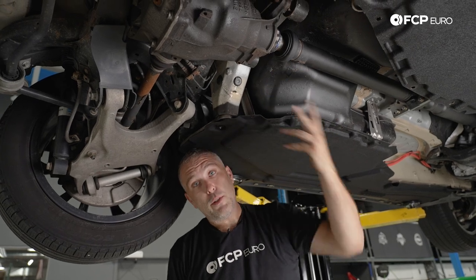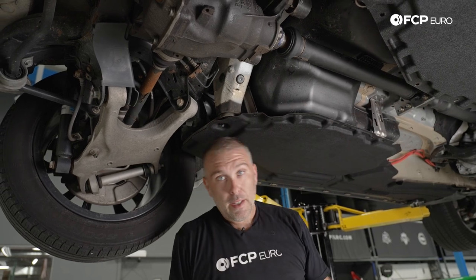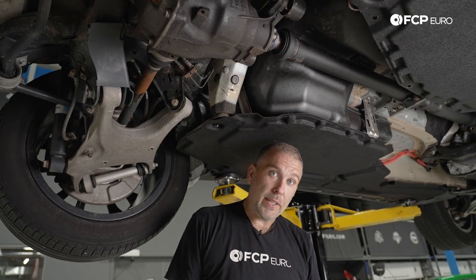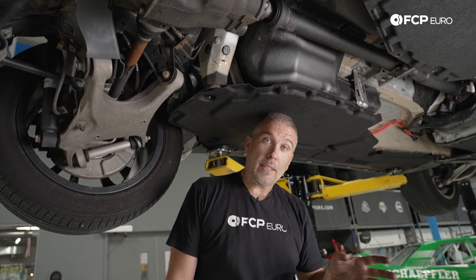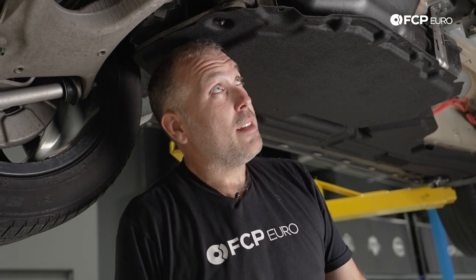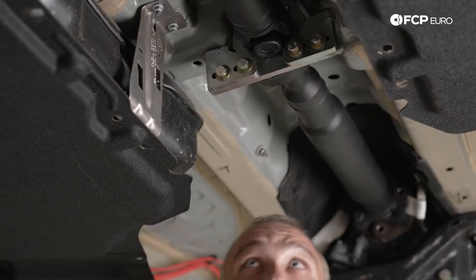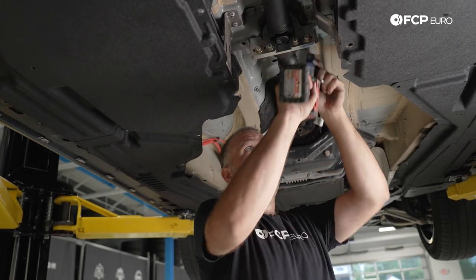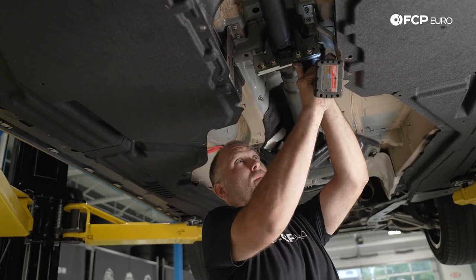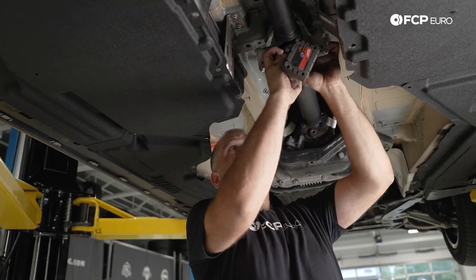Up until now we have pretty much all the threads exposed on the drive shaft — put the counter-hold back in to get to that point. There's a lot of resistance at first, and that's because of the thread sealant and Loctite used on this encapsulated nut. It cures and hardens — it's doing its job, it's not supposed to allow that nut to ever loosen. I'll be honest, I don't really know how you would break that nut free without a tool like this — it makes it that much easier because there's quite a bit of force required.